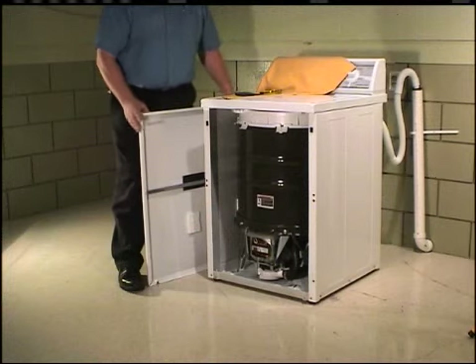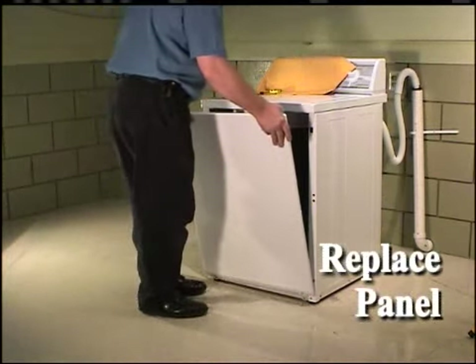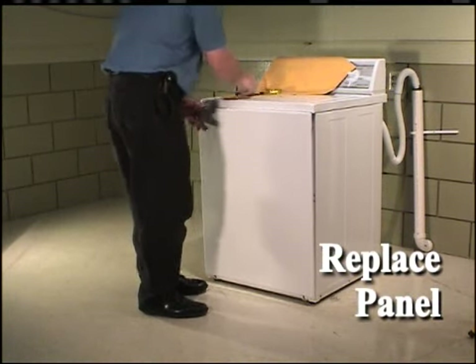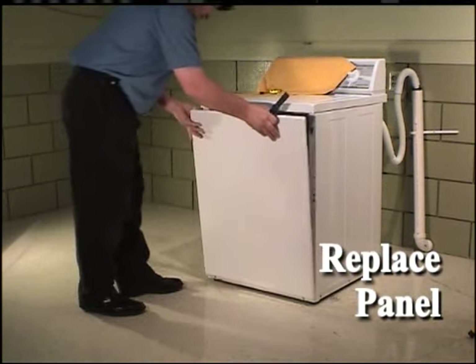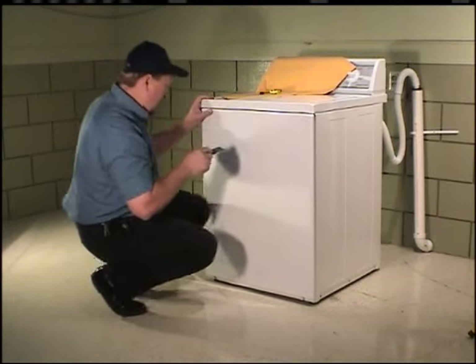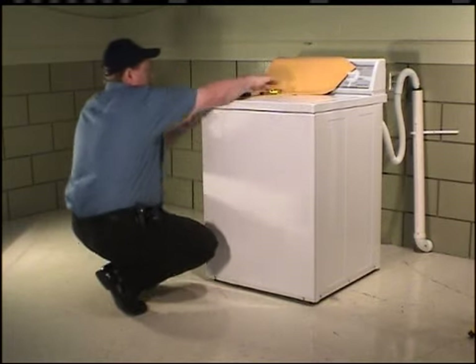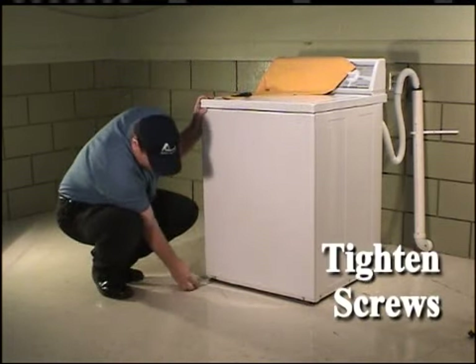Replace the front panel by inserting the bottom two slotted holes over the screws on the bottom of the cabinet. Using a putty knife, push the top of the panel into the spring clips. Tighten the two bottom front panel screws.